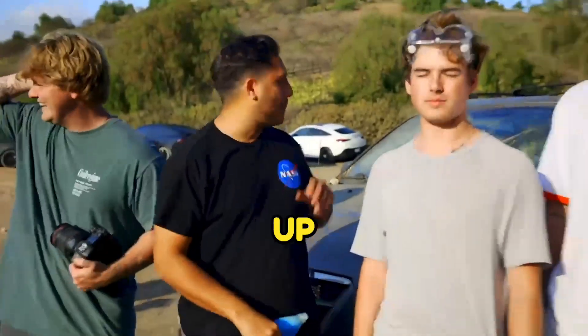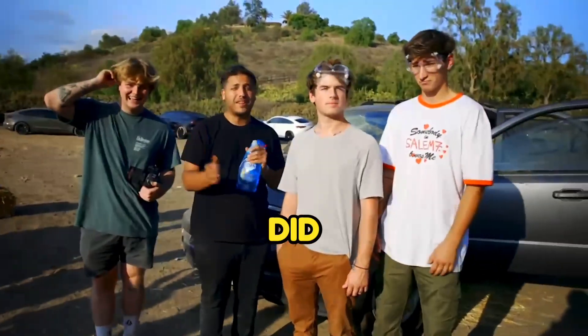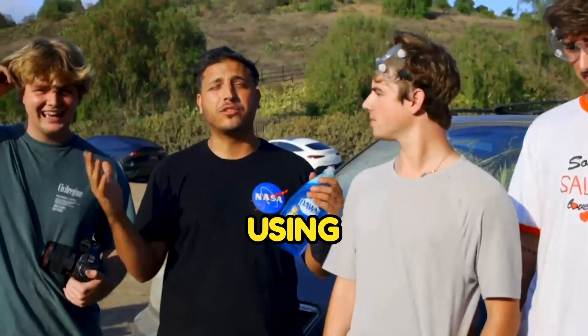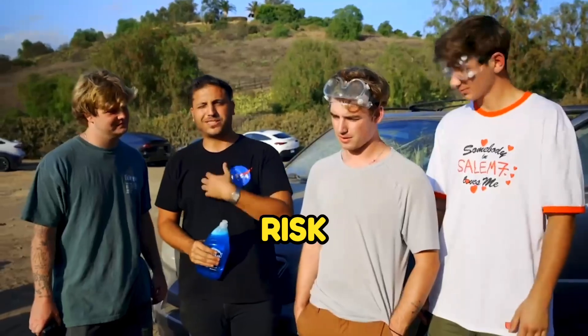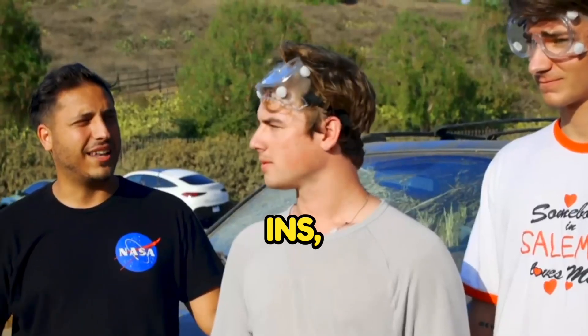Alright, so today we're going to be blowing up a car with some elephant toothpaste. Last time I did this I used 5 gallons, today we're using 20 gallons — it's 4 times bigger. We're going to see what happens. We don't really know, and since me and Alex aren't really willing to risk our lives, we got 2 people that are going to be stand-ins.